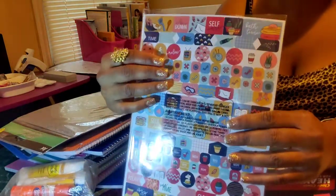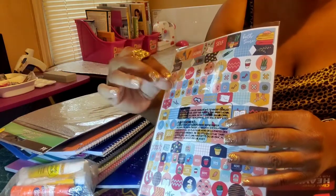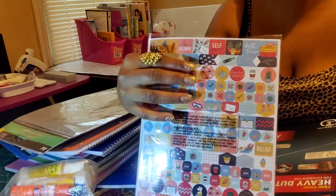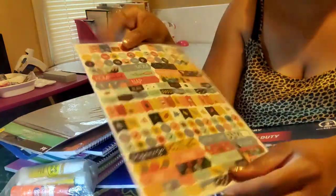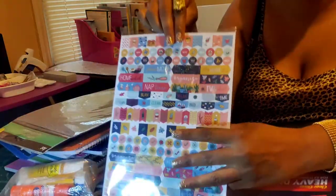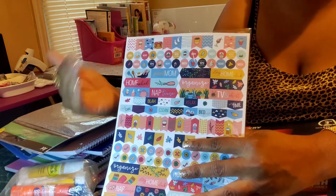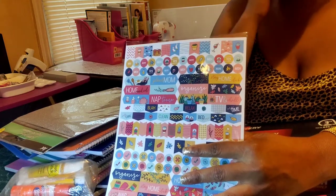Stickers are going to help you with self-care. This binder is going to be my life binder — travel, health, fitness, everything, love, recipes. Put something on here for positive reinforcement and motivation — it's a whole mental psychology. When I start a new page I get into the psychology of it with my background. Get y'all some stickers.